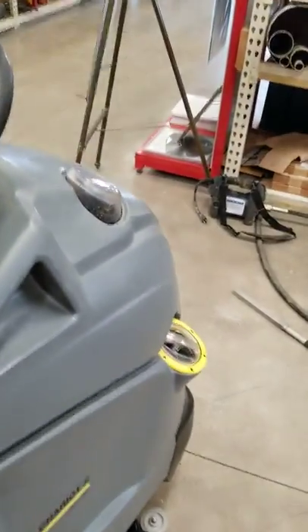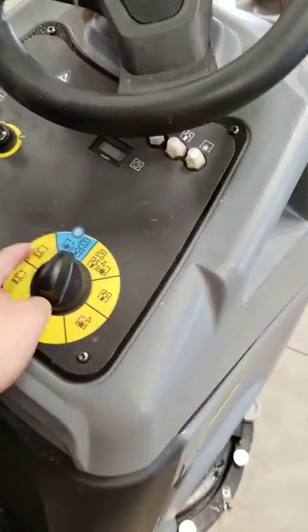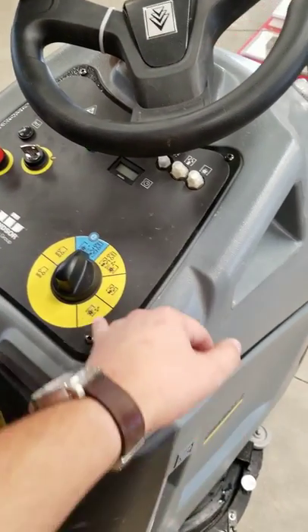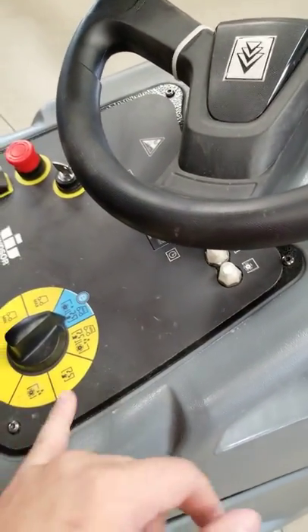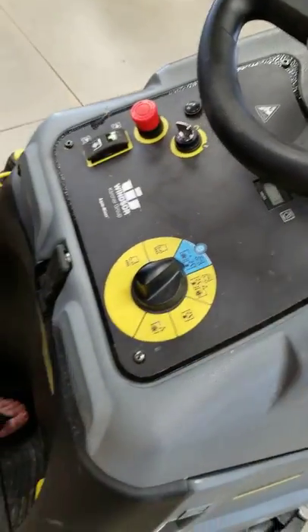You have maximum and minimum for where you're driving. This mode is just scrubbing with water suction only. This one is both — both the suction and the scrubbing at minimum speed — and then this is the same at maximum speed.